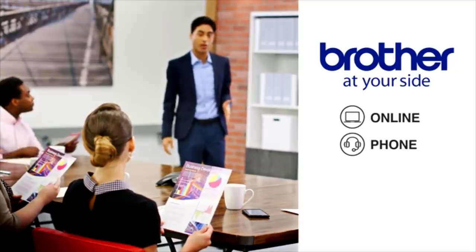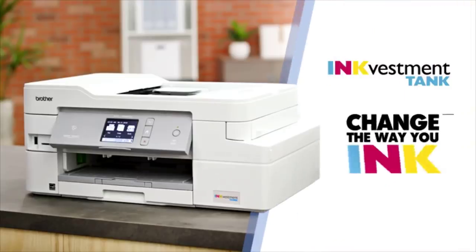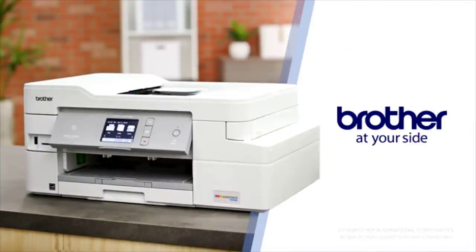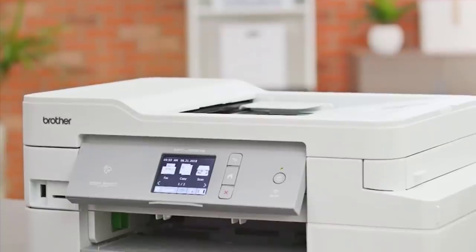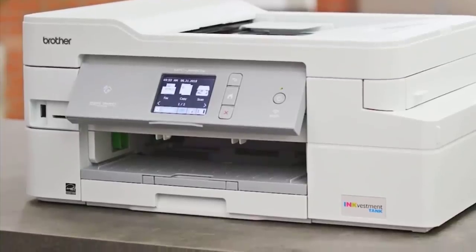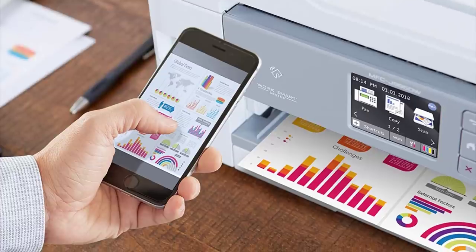Unfortunately, it doesn't support Bluetooth or printing from Android mobile devices using Mopria. On the bright side, Brother has a superb mobile app that allows you to perform nearly any task directly from your smartphone. Last but not least, it comes with a great scanner that has an automatic document feeder, which makes processing long documents a breeze. It's not the most compact printer for small dorm rooms, but if you're just looking for a printer that can do it all, this is an excellent choice.